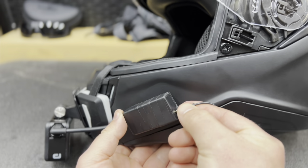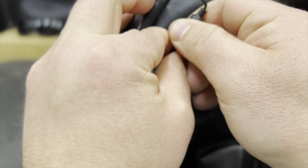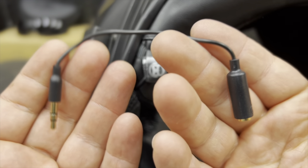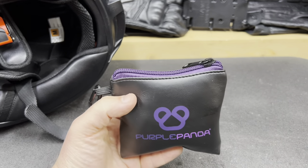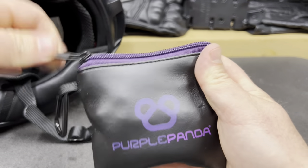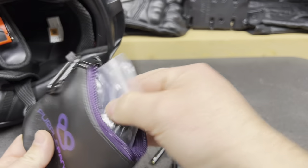Purple Panda is the microphone I have — it came with this little adapter piece, and we're going to talk about why you need this adapter. This is the microphone I suggest getting. I've purchased quite a few mics in the past from various brands on Amazon, and this one — if you've done any research on YouTube — Purple Panda pops up as one of the top microphones, and for good reason because they just work.